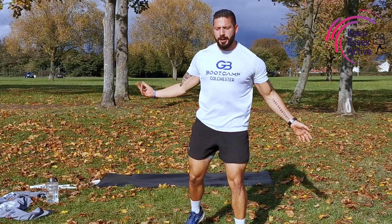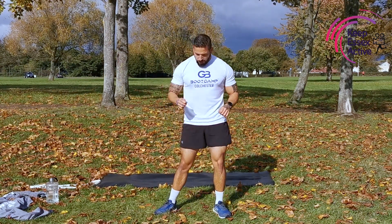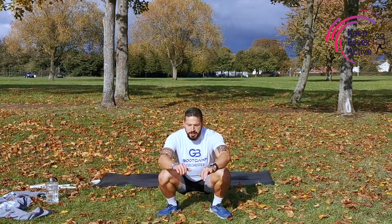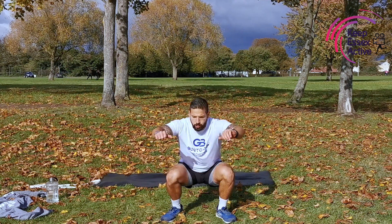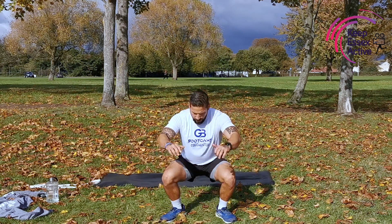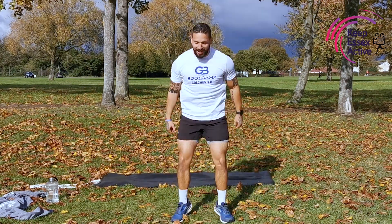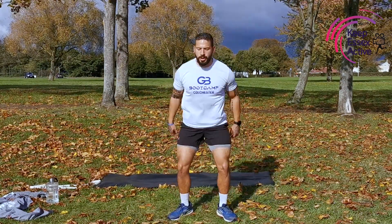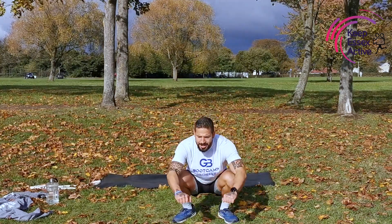10-15 seconds — shake those arms out. We're going back into 5 squats, 5 jumping squats. Let's dig deep on this one — this is the last round. 3, 2, 1 — exercise. Nice and deep, breathe in, breathe out. 1, 2, 3, 4, 5. Now we jump: 1, 2, 3, 4, 5. Back into those squats: 1, nice and deep, 2, 3, 4, 5. Now we add the jump: 1, 2, 3, 4, 5. Let's finish this with the last 5 jumping squats together with me: 1, 2, 3, 4, 5.